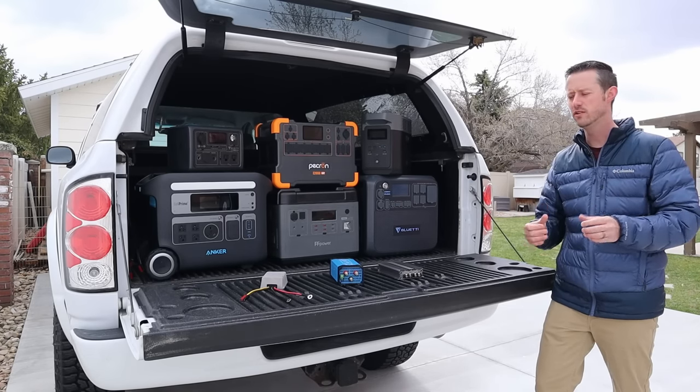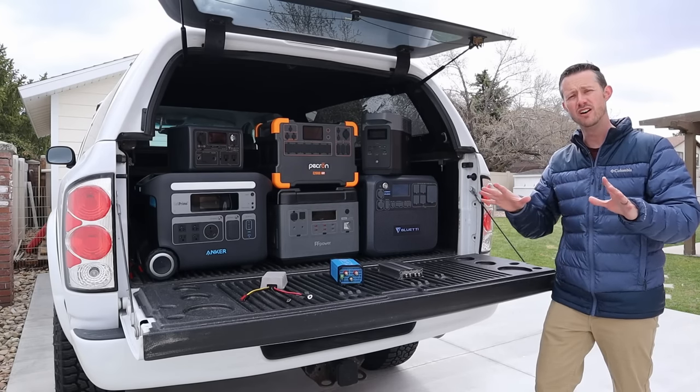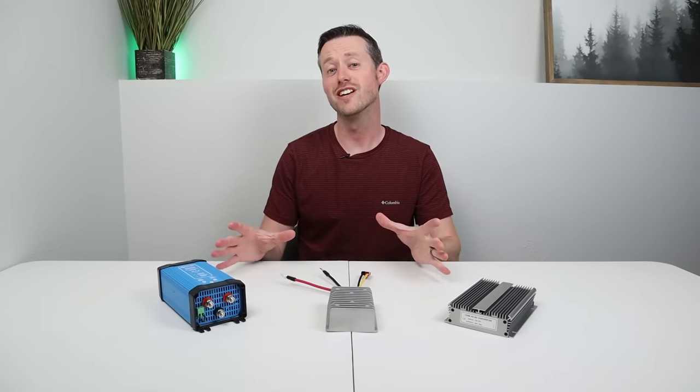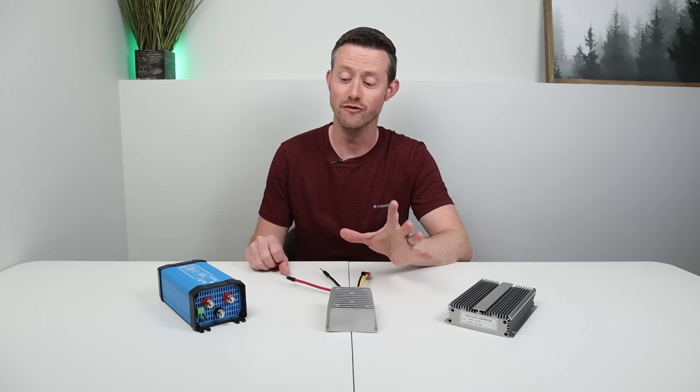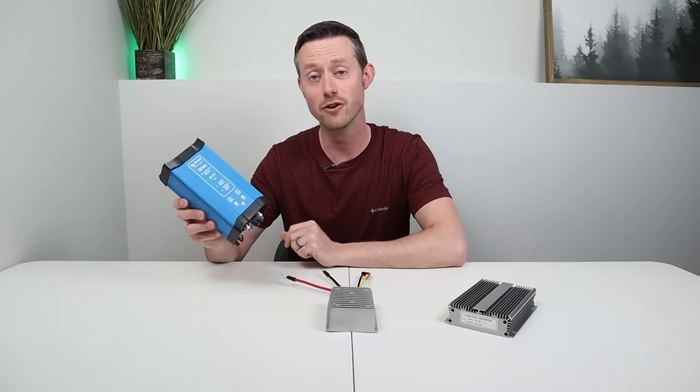So let's go ahead and take this video inside. We're going to break down the specifications on each converter and do a ton of different tests. I'm excited to show you guys the three converters that we'll be testing here in the video.